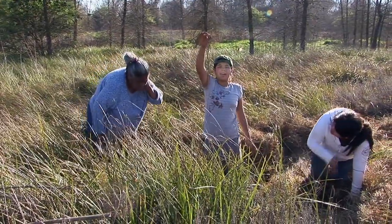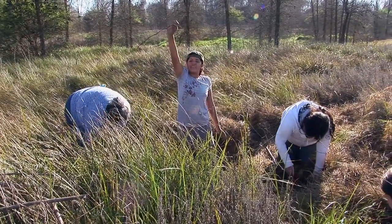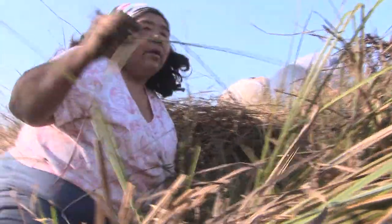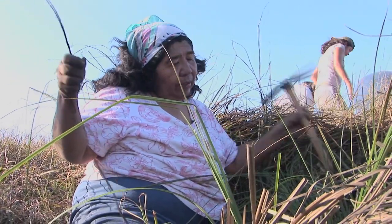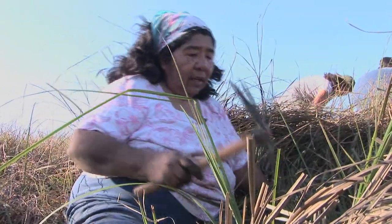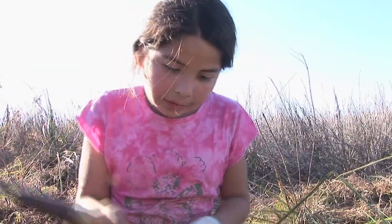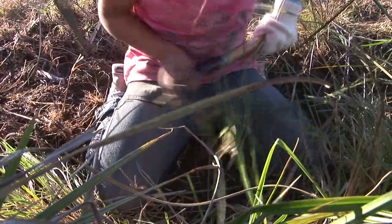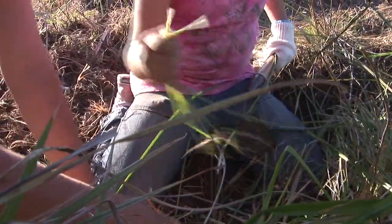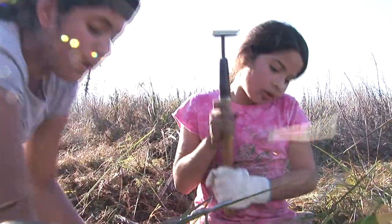Whoever gets the longest one gets a dollar — that's gonna be me because mine's still going. How'd those old ladies do this, man? It's hard work. They just crisscross every which way. And that's the reason it's good to get people out here to dig — because it's thinning it out also, making room for these other ones to grow. It makes me feel good. We're supposed to be the caretakers of the land, and that's why we tell them they've got to give thanks for what they received from the earth — you have to give back to it.